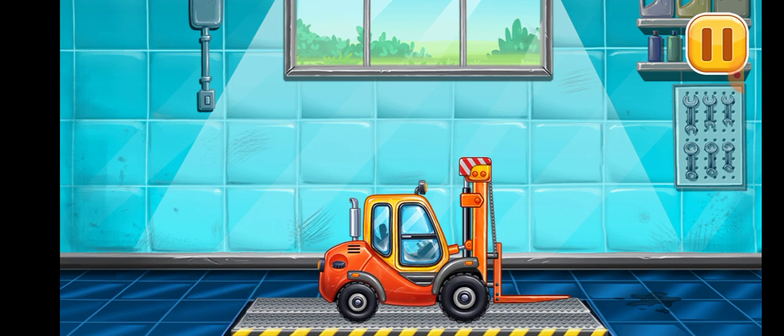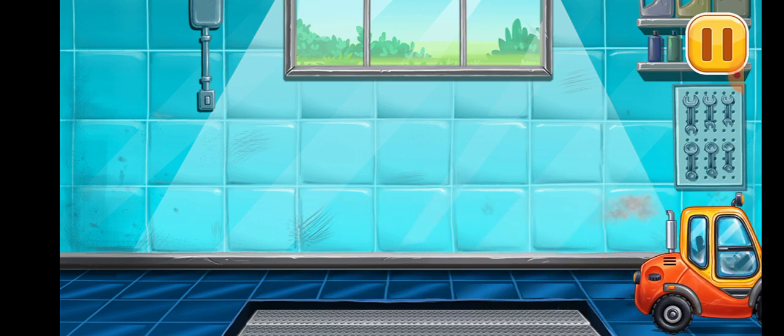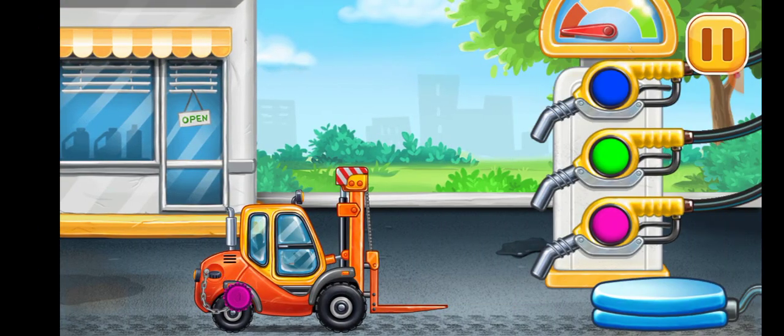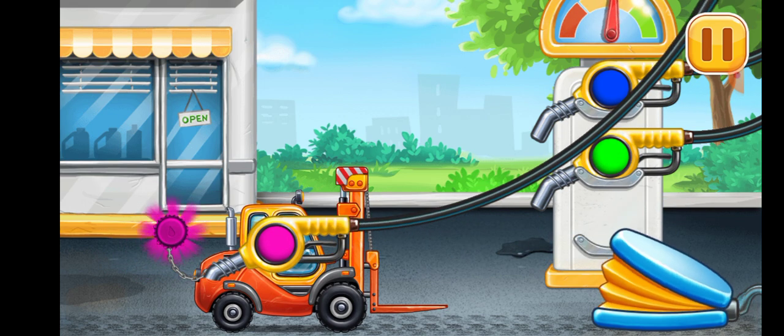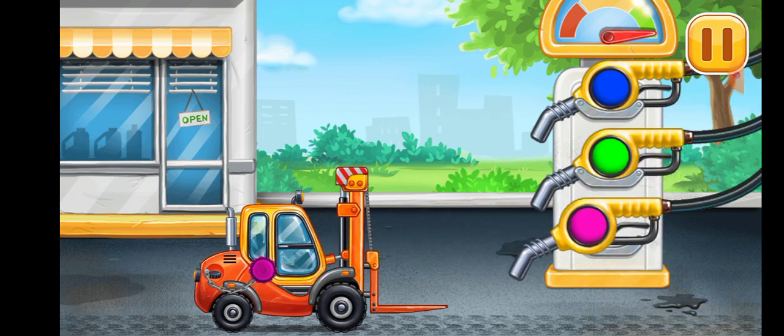Keep it up. Now we need to fill it. Mini loader. Pump. You're doing really great.